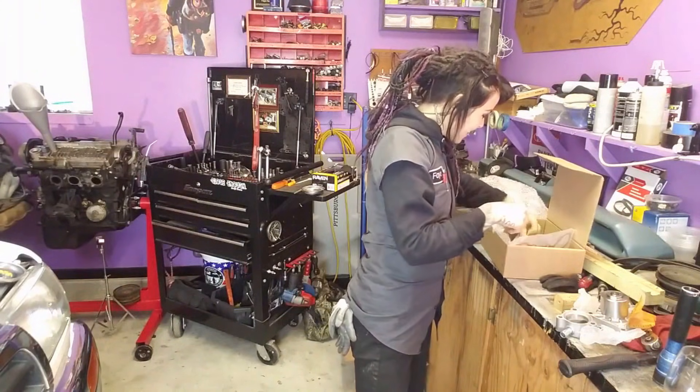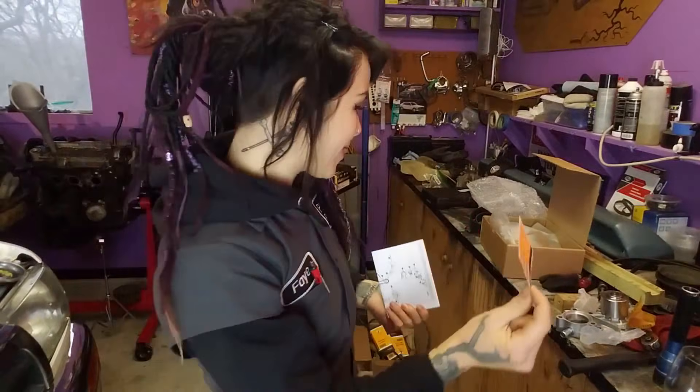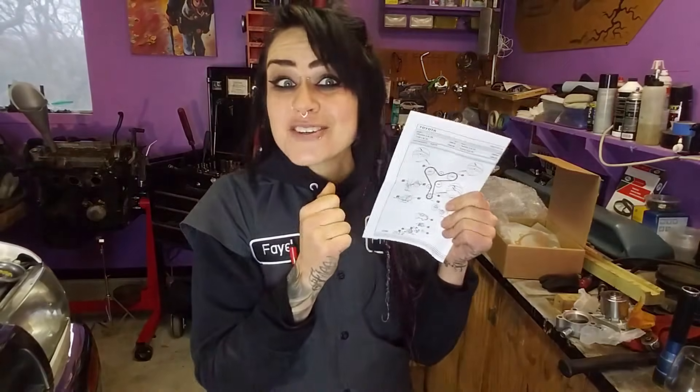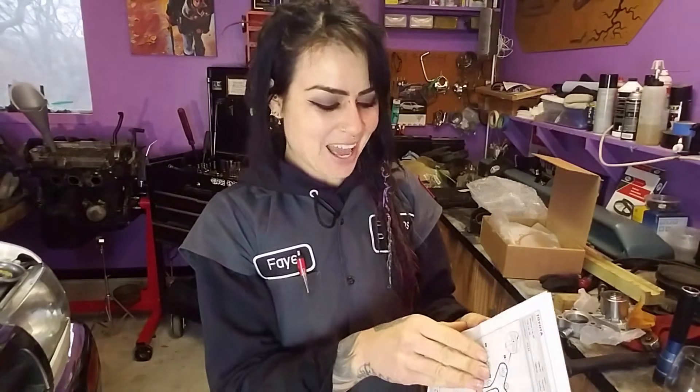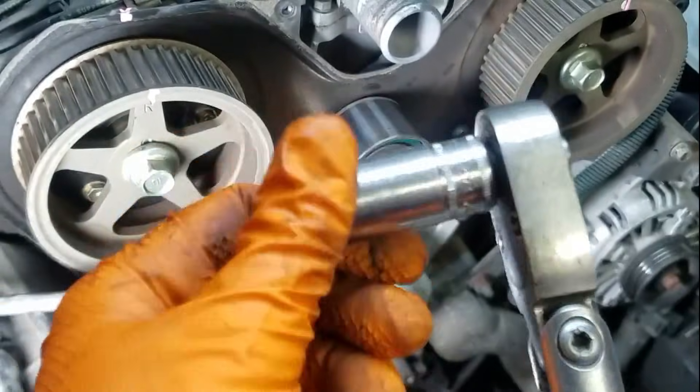Everything that you need. And there's a new timing belt sticker — can't wait to put that on, it's going to feel really good. And then of course the directions. Hopefully you don't need them, because that's what this video is for.